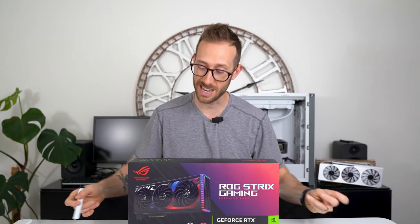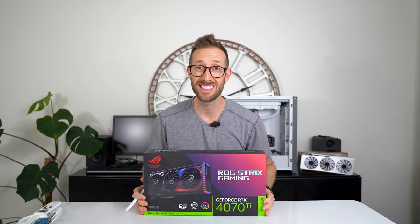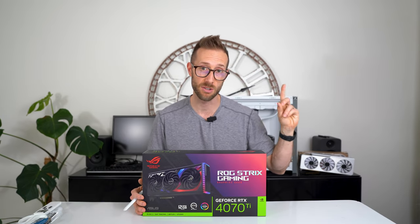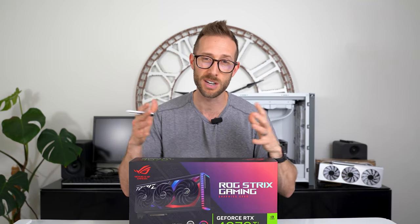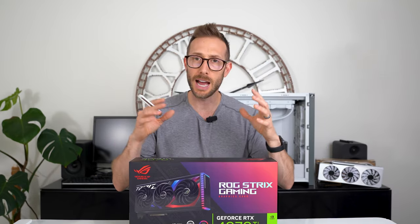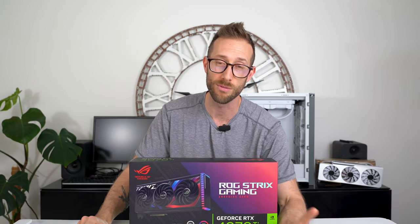Hey, what's up, welcome back. If it's your first time here, I love to review new tech, and today we have this brand new sealed Strix 4070 Ti. If you haven't seen my video on the 4080, check it out, and I've also checked out a few other 4070s to compare — I have the Zotac Trinity OC 4070 and the MSI Gaming X Trio 4070 Ti.